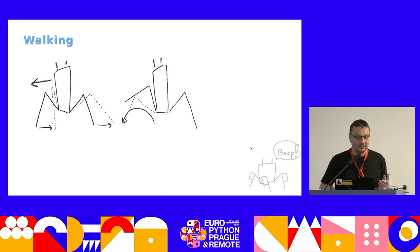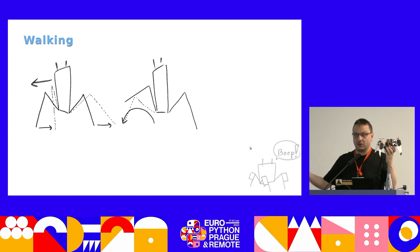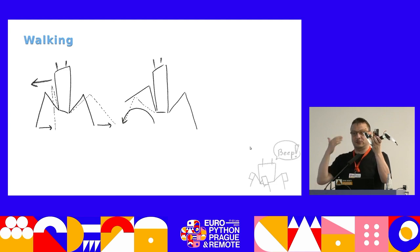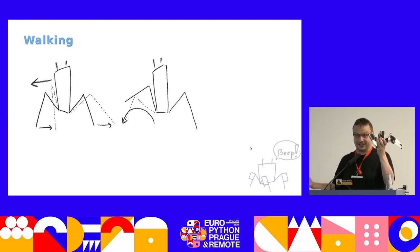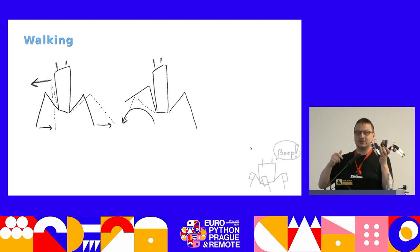When you have a robot like the one I just showed you, to walk forward you need to do two things. You need to move your body forward, and from the perspective of the robot, that's moving all your legs backward — that moves the body forward, assuming the tips of the legs stay on the floor. But sooner or later you will run out of legs and face plant.